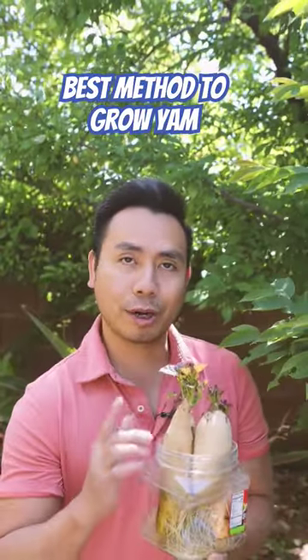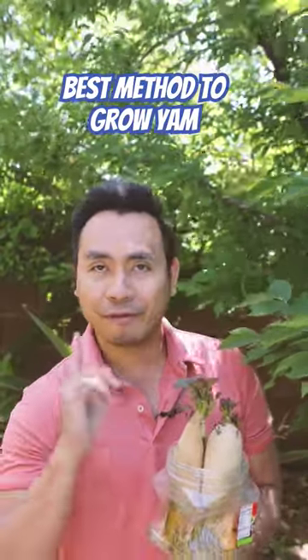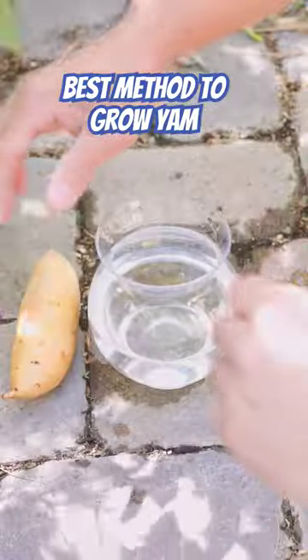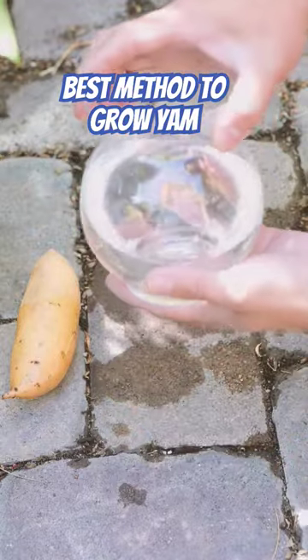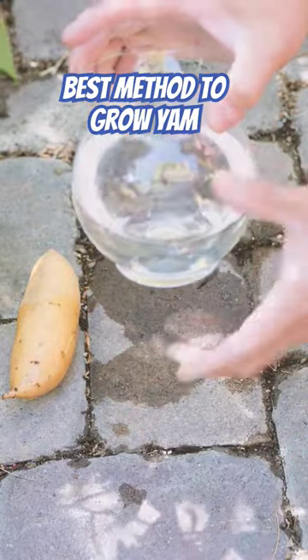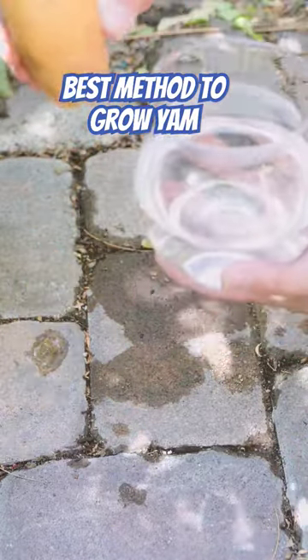I'm going to show you how to start and grow yam or sweet potato from the beginning. It's actually very easy to grow — all you need are three things: a clear container so you can see roots coming out, water, and yam or sweet potato.